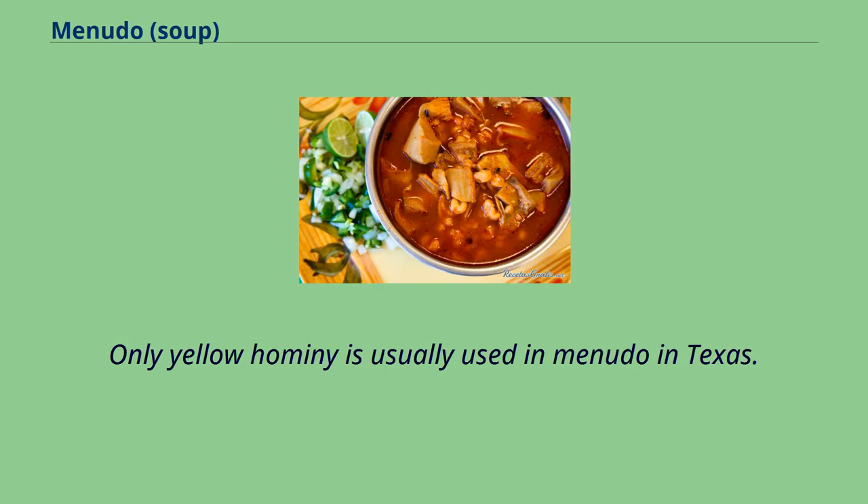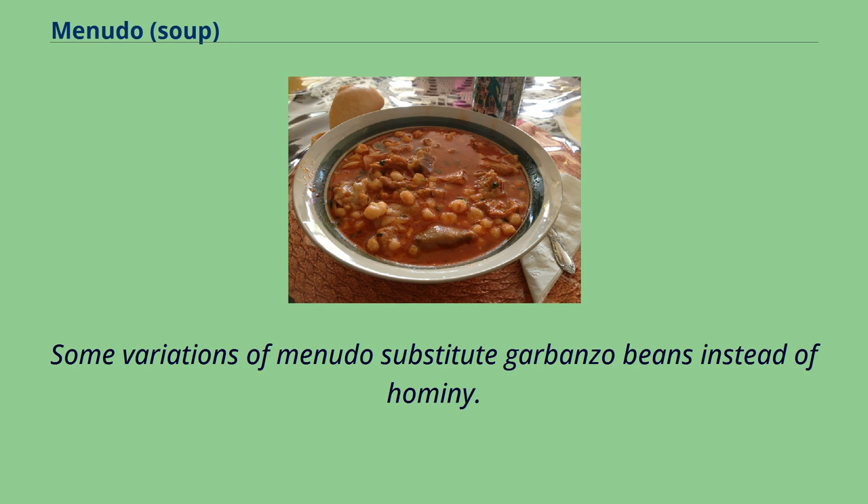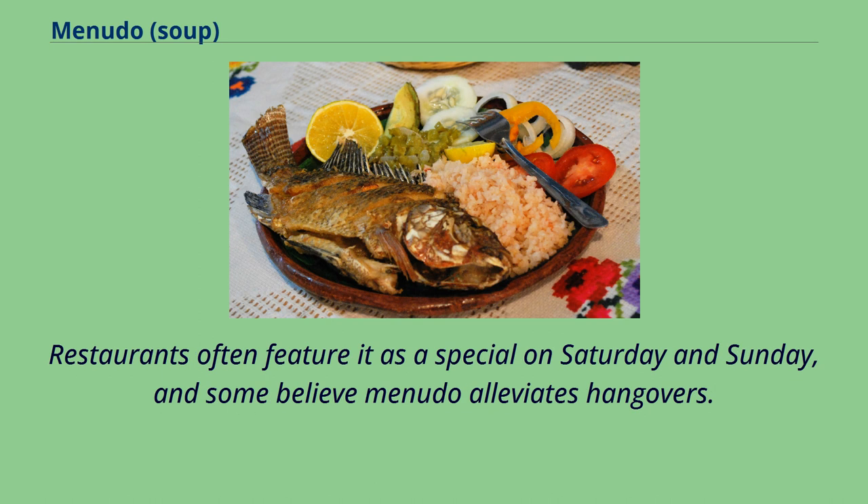Only yellow hominy is usually used in menudo in Texas. A similar stew made with more easily cooked meat is pozole. Some variations of menudo substitute garbanzo beans instead of hominy. Since the mid-20th century, prepared menudo has been common in food stores, restaurants, and cosmopolitan areas with a significant Mexican population. Restaurants often feature it as a special on Saturday and Sunday, and some believe menudo alleviates hangovers.